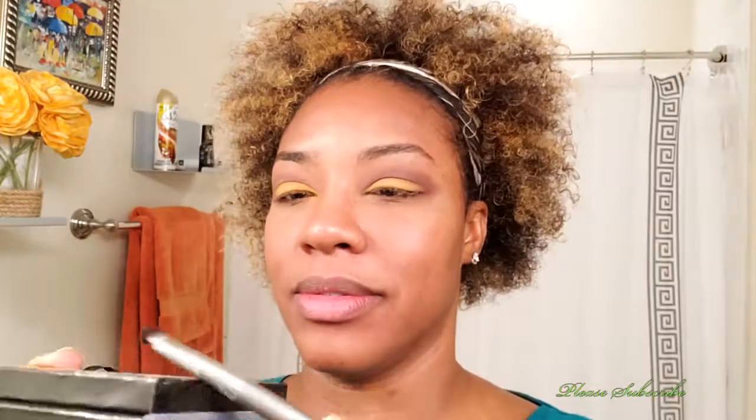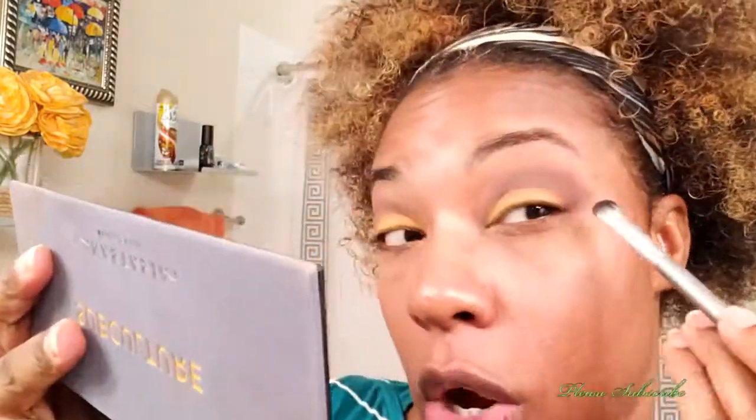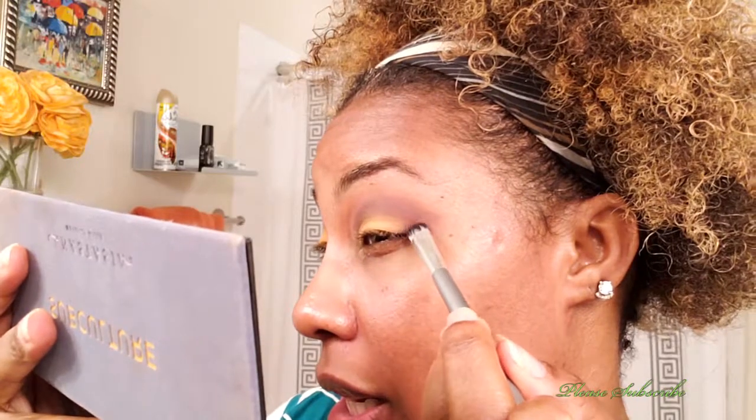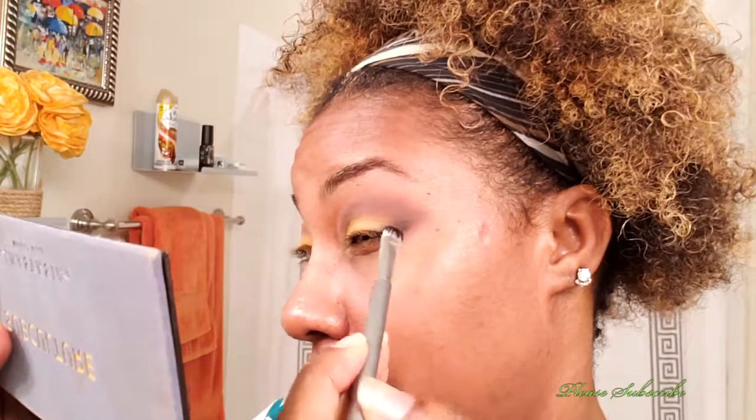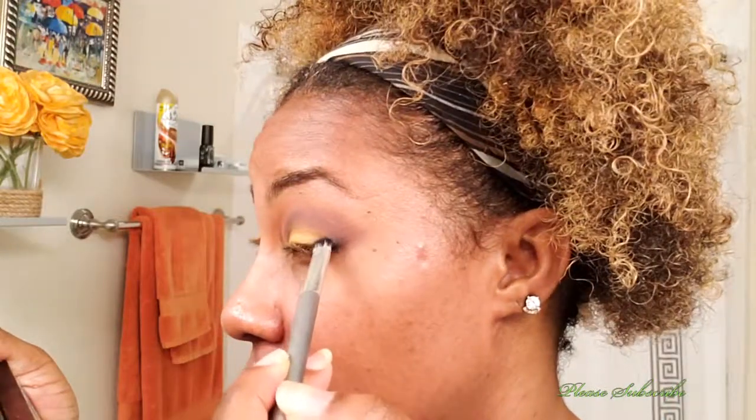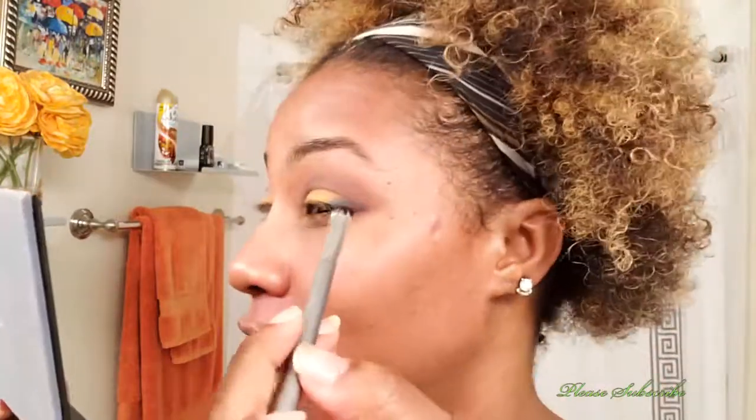On the outside I'm going to use this shade Axis, which is this teal — just patting it on lightly, getting the excess off, and going on the edge here. I feel like this is one of those palettes where when you see someone with this color combination, you automatically know it's Subculture. And that's why I think it's iconic.